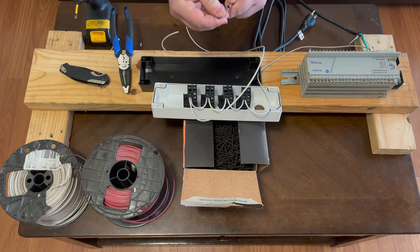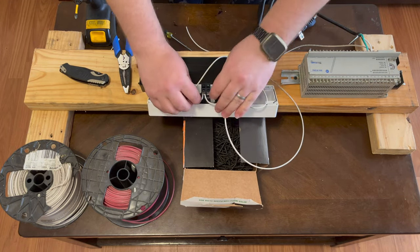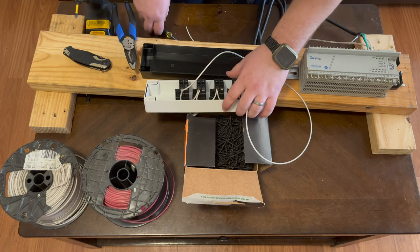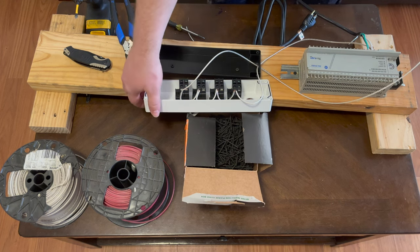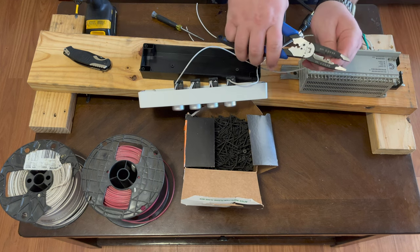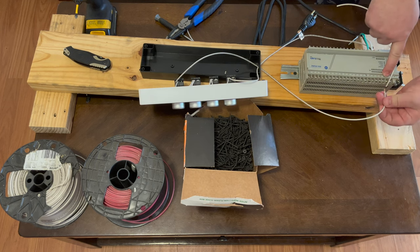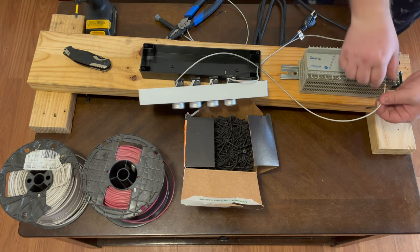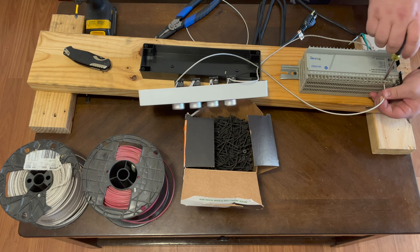We'll switch to the flat head to tighten these up, pushing the wires in so they clear when we put the cover back on. The other end will land back at the PLC going to the AC common terminal. If we were using more than four inputs, we'd need to jumper from this wire and AC common to the other AC common for the rest of the inputs. Since we're only using four, we just land it to the one AC common terminal.